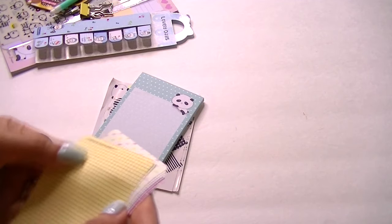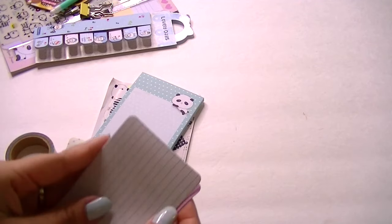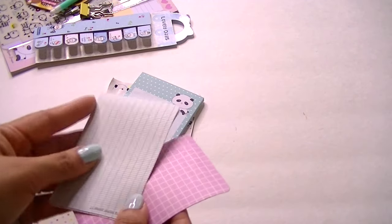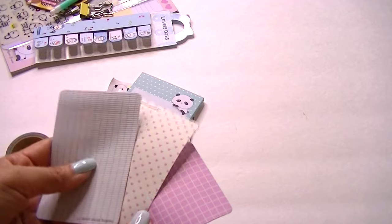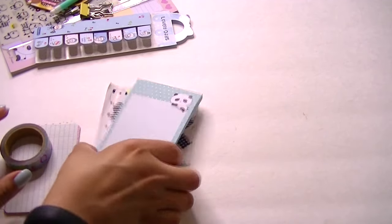We have this paper — it's like graphic paper with cute polka dots, just a nice variety. And the hearts — that's adorable.